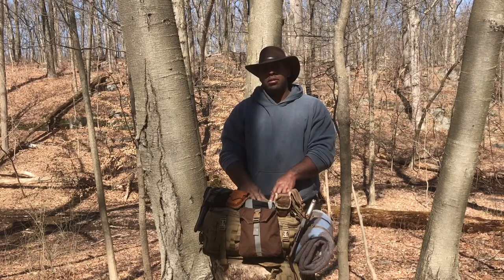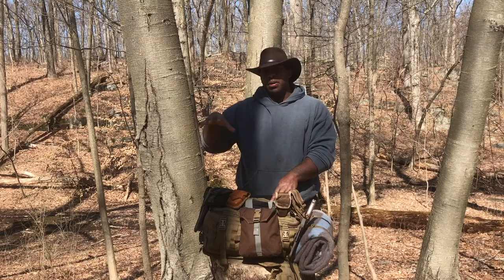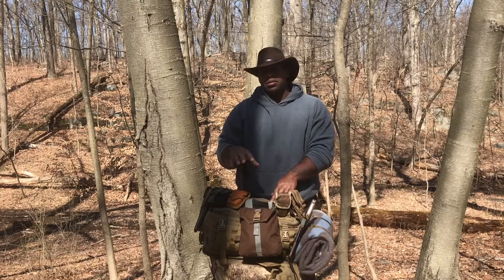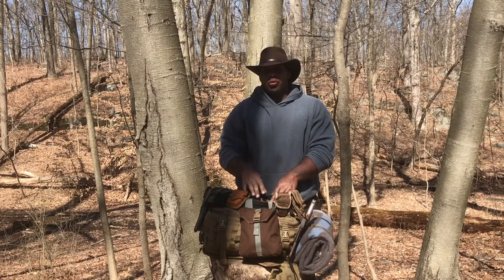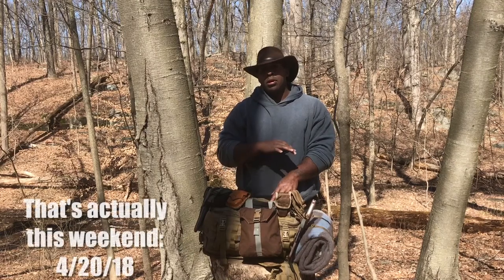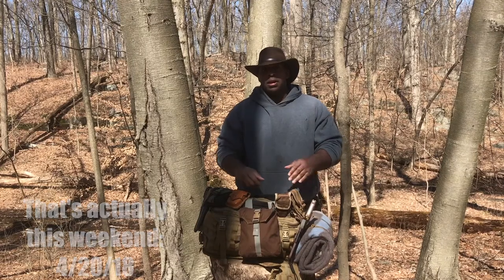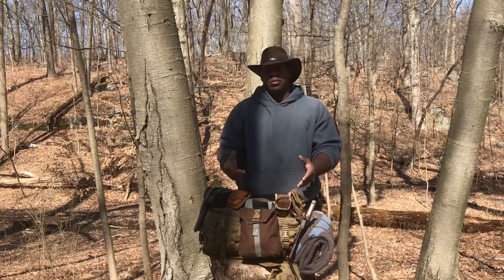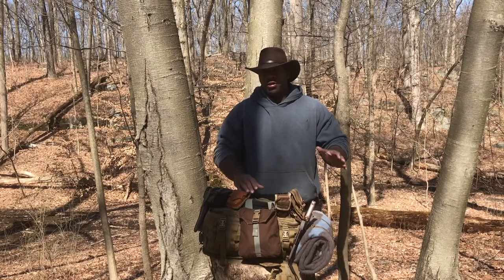We do outings pretty much every month, and each month is a different theme. We are actually going out next month in the Catskills for a haversack weekend — nothing but a haversack. If it can't fit in your haversack or your bedroll, it's out. No pack or anything like that, strictly haversack and bedroll.